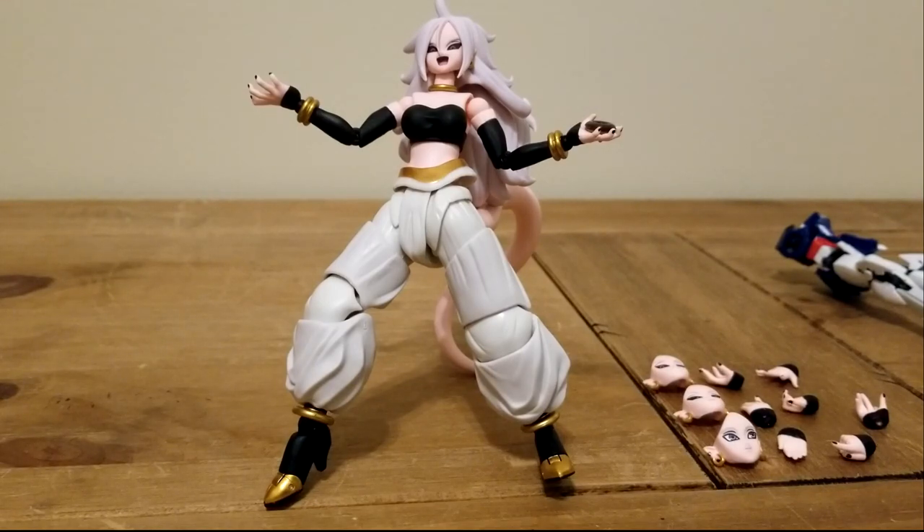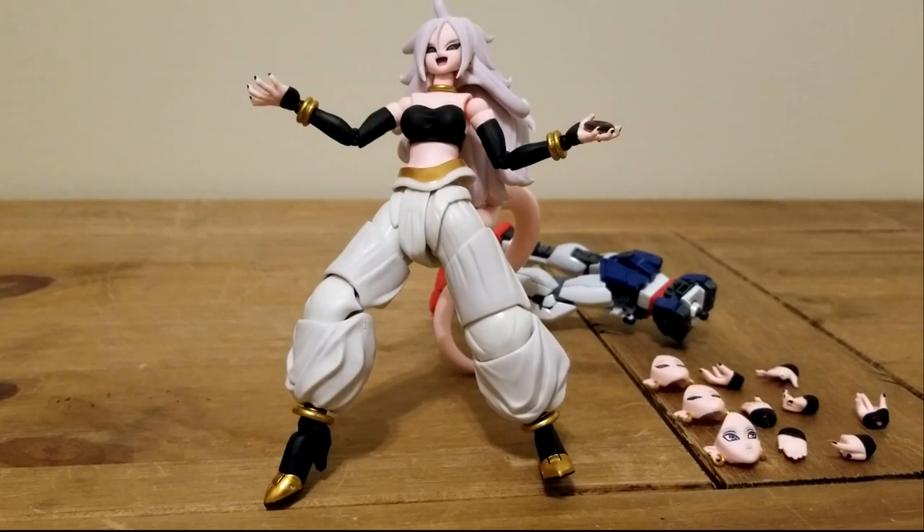She's going to be on my desk right next to my computer, right by Astolfo. Thank you guys for watching. These figure reviews I might not do as often, but I have fun doing them and I could do more in the future if you guys want me to. So thank you guys for watching, and have a good day.